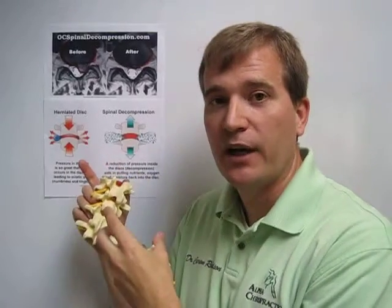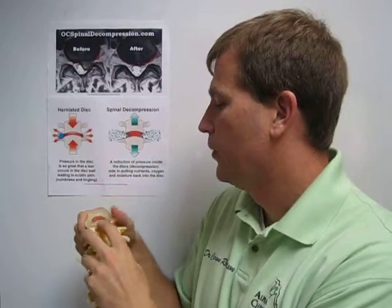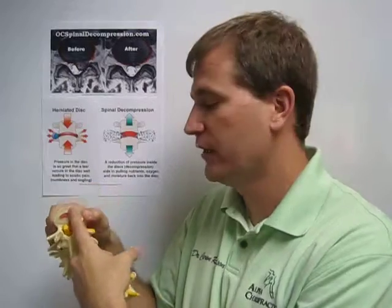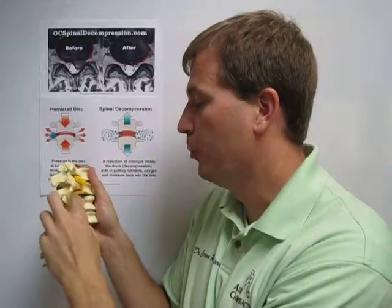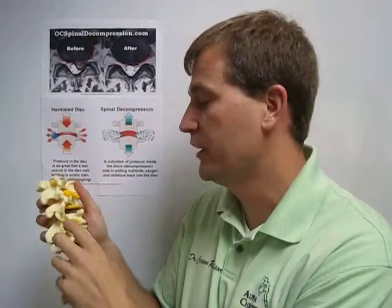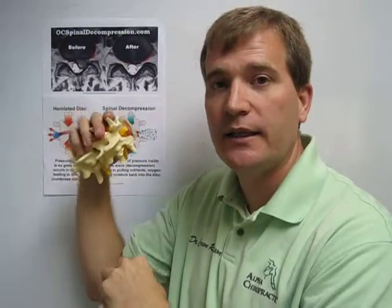Now spinal decompression works to speed that process. We can see how if you have that herniation, decreasing the pressure might help suck that disc material back towards the inside and take it away from that nerve root. You're also opening up the space to help relieve some of the symptoms and the compression on the nerve root. As the decompression opens and closes the area, it increases the cycles of blood flow coming in and out of the disc — more blood flow means more nutrients, which can speed the healing.